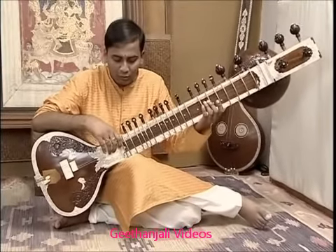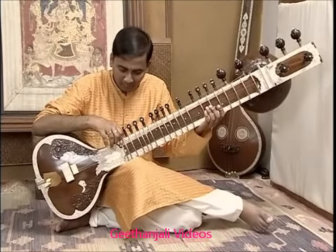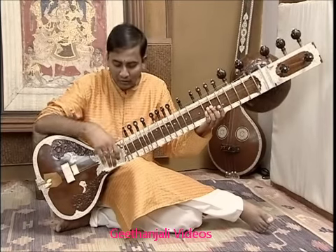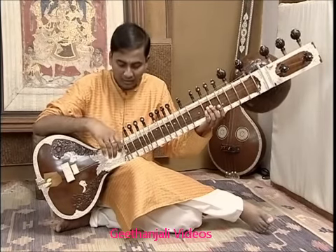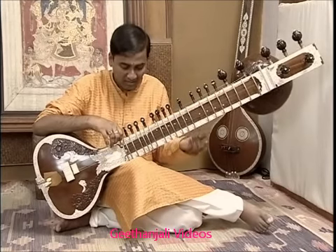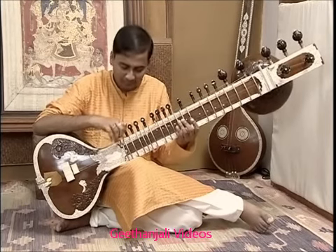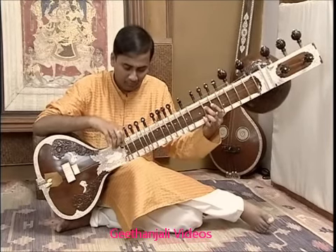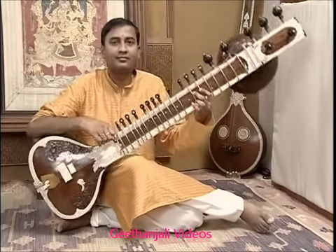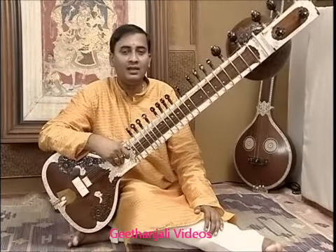In total there are seven main playing strings. To summarize their tunings: Ma, Sa, Pa, Sa, Pa, Sa, Pa, Sa, Sa. Till now we have seen the tuning of all seven main playing strings.